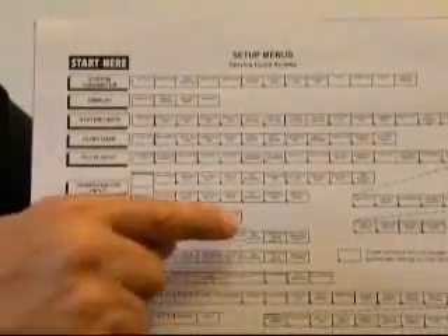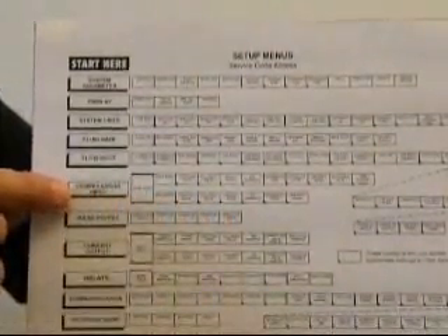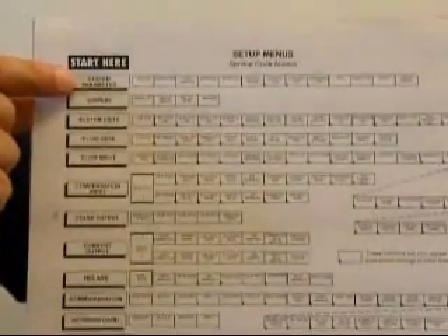To escape from a menu location, press the menu button several times. The first press will pull you back to the beginning of that submenu group. The next depression will bring you to the top of the menus. Finally, one further depression will take you out of the setup mode.